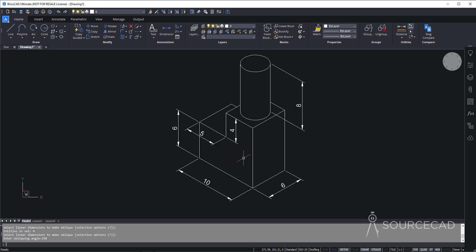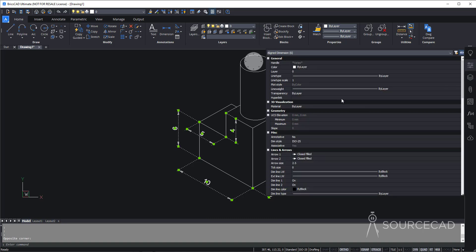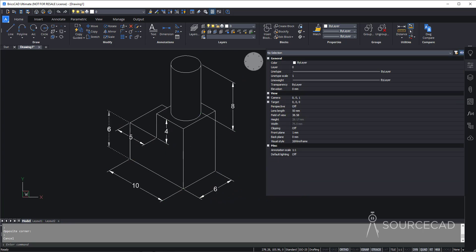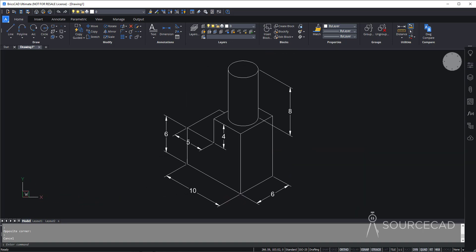After inclining the extension lines, there is one more thing to fix: the dimension text. The text is inclining with the dimension line, but we need it to be vertical. Select all the dimensions, go to Properties, scroll down to the Text area, and find the Text Inside Align option which is set to Off — just turn it On. Now every dimension text becomes perfectly vertical. I'll hide the property panel and move this dimension slightly so it doesn't intersect the line. Now we have all the dimensions correctly placed in our drawing.